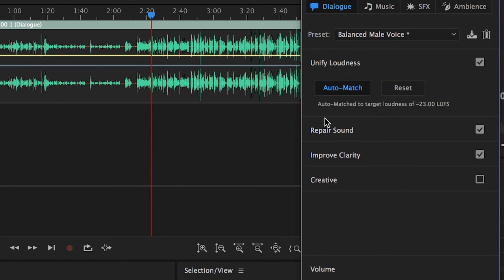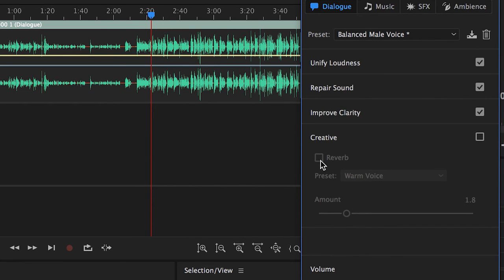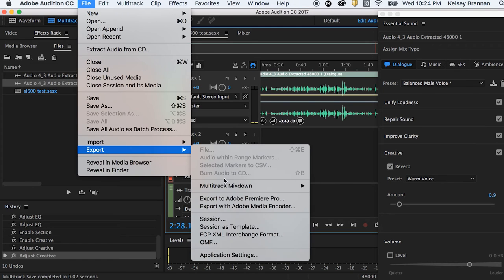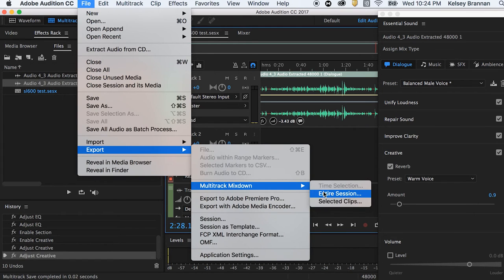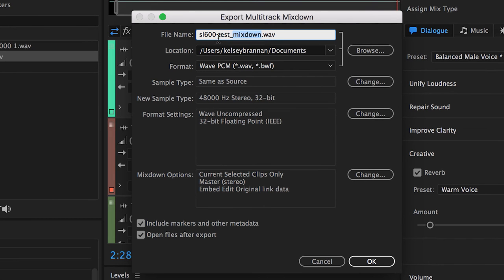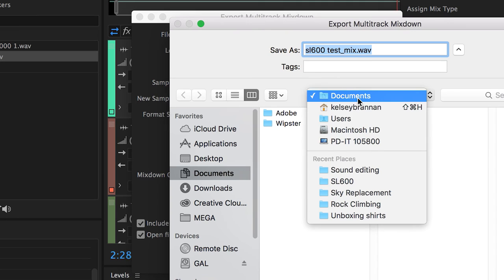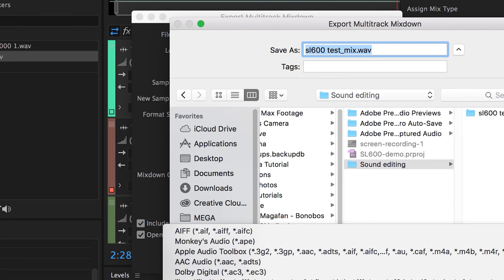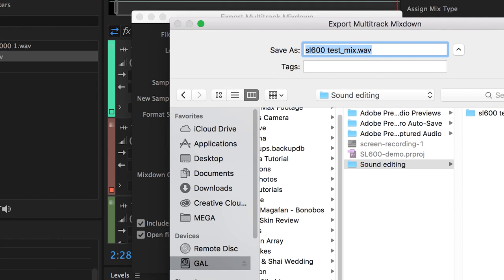Under Creative, you can add your own room tone if you'd like — you can create a reverb for a warm voice, for example. Once you're done, go to File > Export > Multitrack Mixdown and select Selected Clips. Save it as 'SL600 test mix' into the same sound editing folder, and save it as an AIFF file. Then it exports.